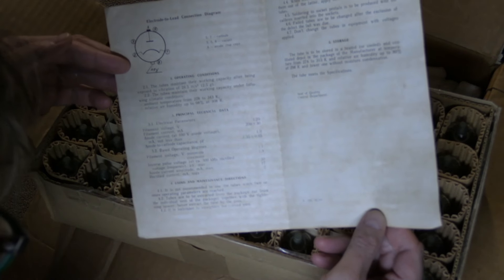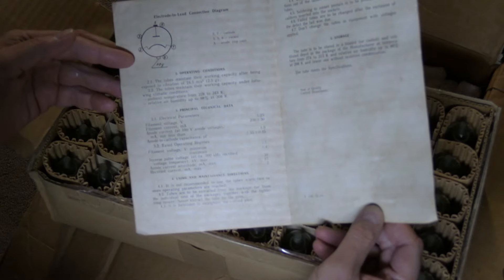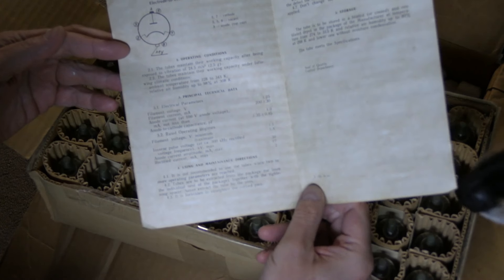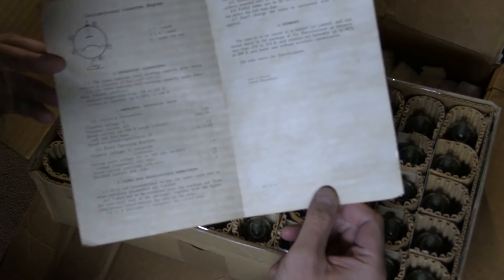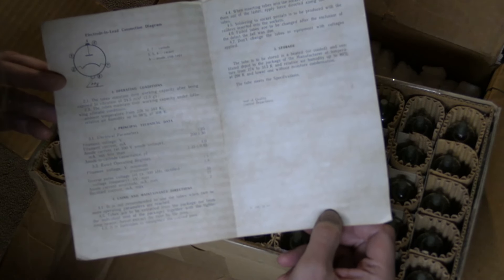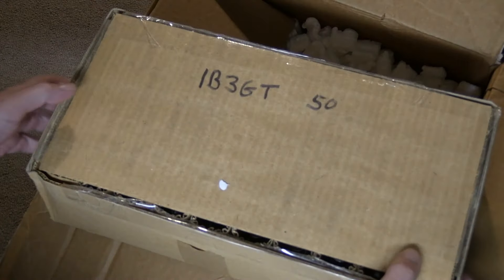We've got the specs and all. It's got some H to it. I don't see a date in here. Seal of Quality Control Department — this tube meets the specifications. Interesting.